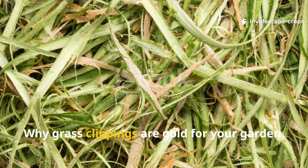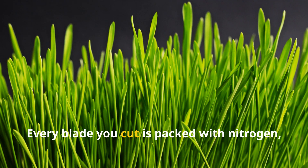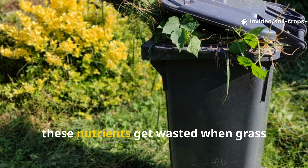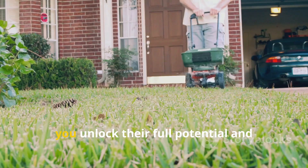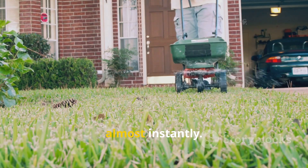Why Grass Clippings Are Gold For Your Garden. Grass is one of the most underrated organic materials in gardening. Every blade you cut is packed with nitrogen, potassium, and trace minerals that plants crave. Normally these nutrients get wasted when grass clippings are thrown away. But if you ferment them, you unlock their full potential and transform them into a liquid fertilizer that your soil and plants can absorb almost instantly.